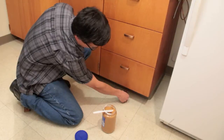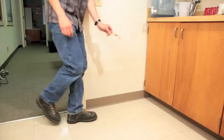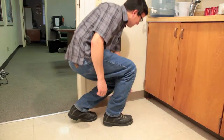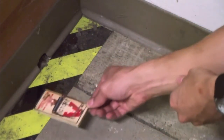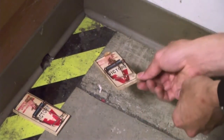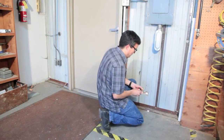When placing a snap trap, keep in mind that mice typically avoid open areas and tend to move along walls or other vertical surfaces. Place the snap trap perpendicular to these surfaces so it makes a T with the wall, with the bait tray closest to the wall. This enables the trap to catch mice running in either direction along the wall.